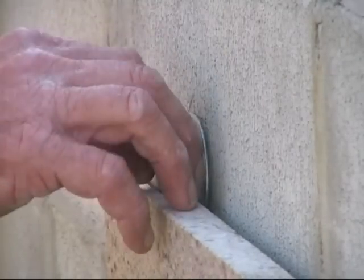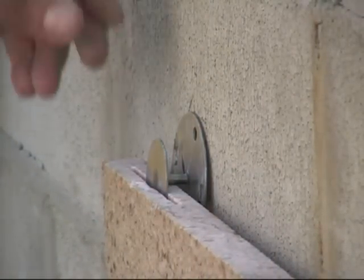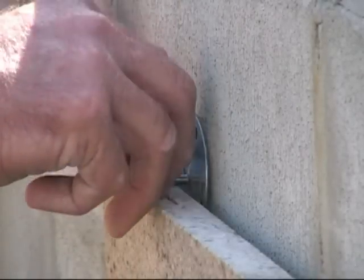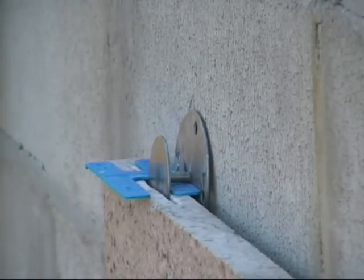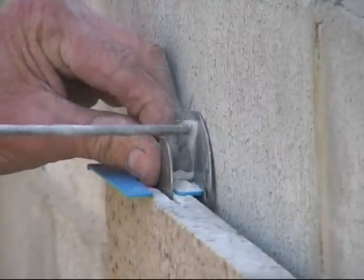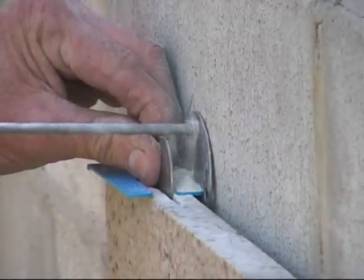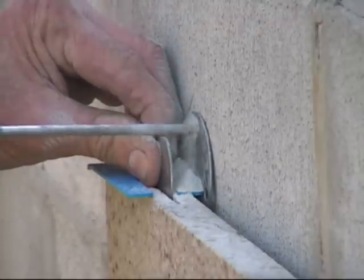If the video is watched in conjunction with reading the contents of the website, I am sure you will quickly become proficient at stone clip installation. The size and choice of stone clip can be quickly calculated from the certification chart under the heading stone clip / Unistrut page on the website.